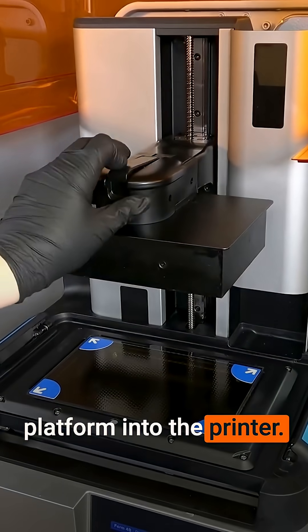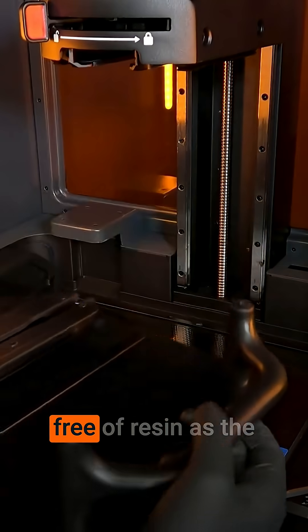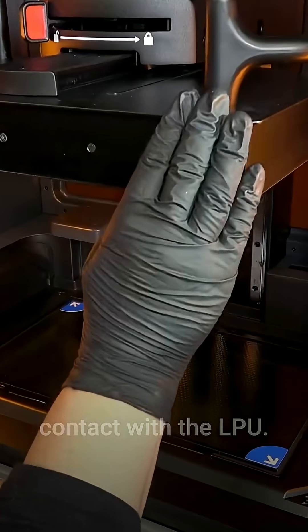Insert a clean build platform into the printer. Make sure that the build platform is completely free of resin, as the build platform will make contact with the LPU.